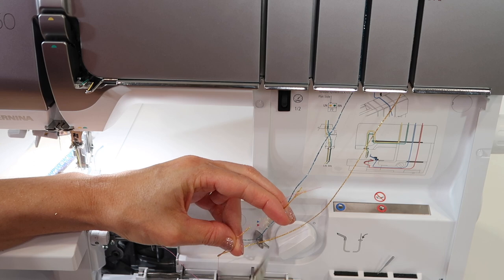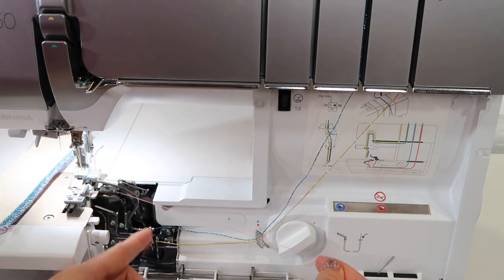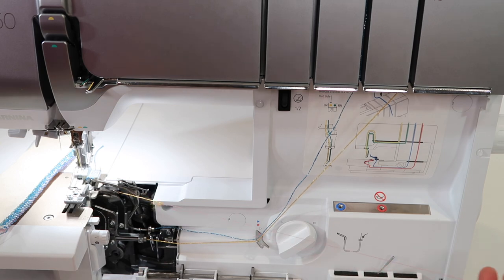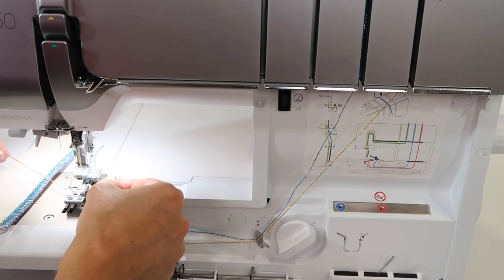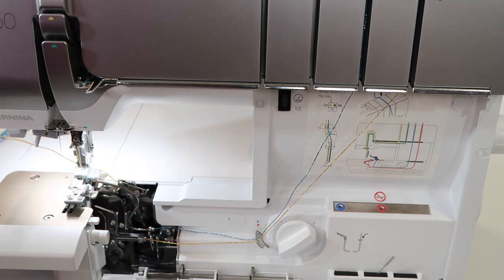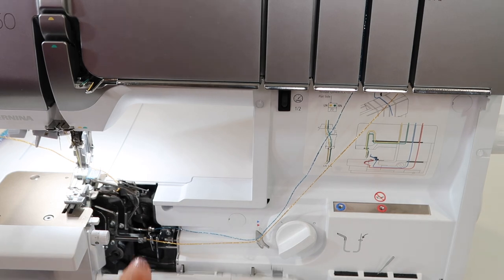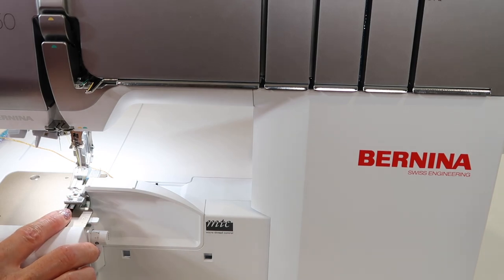If you want to trim off the tails, go ahead and do so. Then get a hold of the end of the lower looper thread and pull it right through the hole. At this point, if you want to just slip it underneath the presser foot and kind of behind the knife, that works. Once we close up all the doors, we'll be able to stitch and see how it looks.